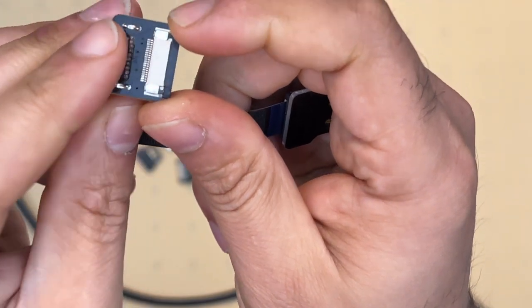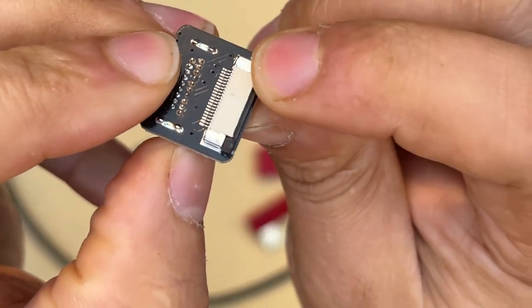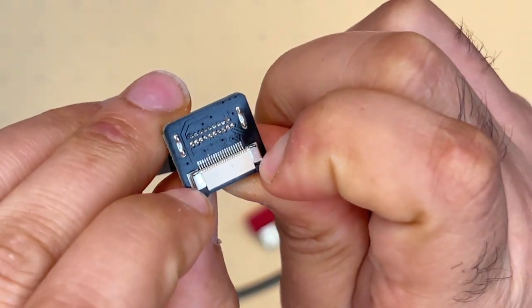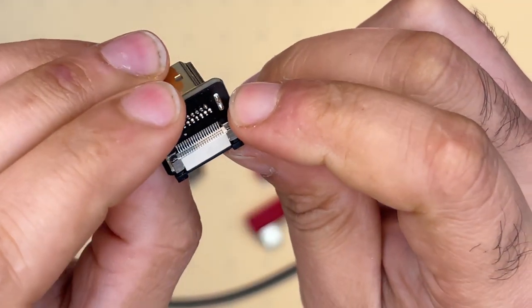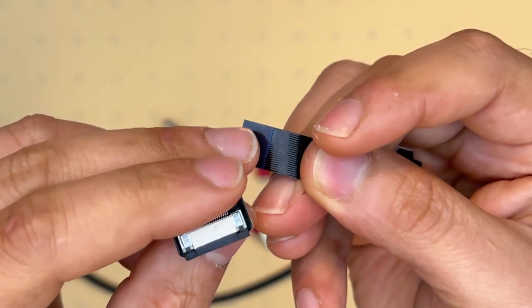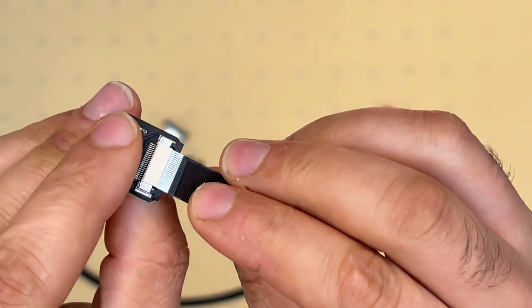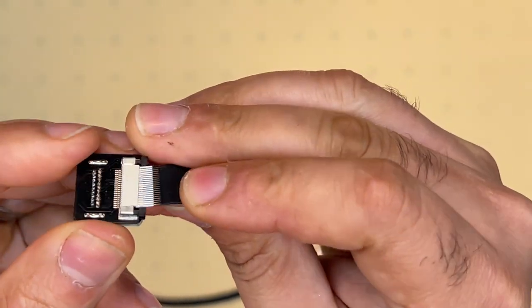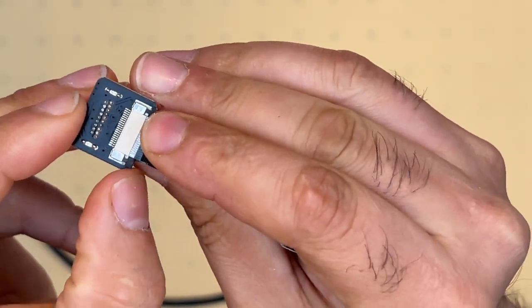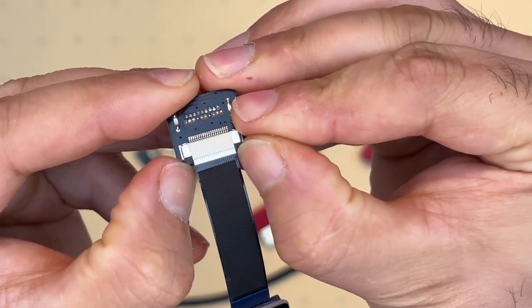You can see — I'll push it back in so you can see — and then try to open it. There you go. Now you can see it's open. The way you want to insert the ribbon cable: there's a silver side and there's a black side — it's always the silver side facing up. Once this is inserted, you can feel it go in. Once it's in, you can secure the connection by pushing in these two tabs simultaneously.